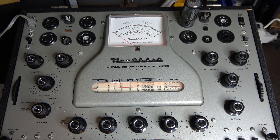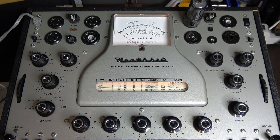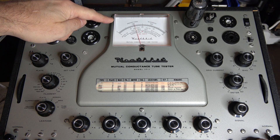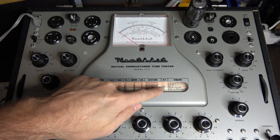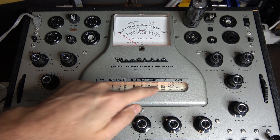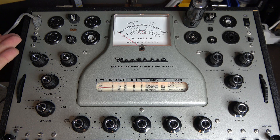Next step: put the switch to tube test, then there's a little rocker switch here for the GM test — you hit that and there is the gain of the tube. I've got a little over a thousand, maybe 1,100 to 1,150. If you look at the chart, a good number for that 6V6 should be 1,220. It's an older tube, it's probably lost some gain in its life, but it is usable and has no shorts.